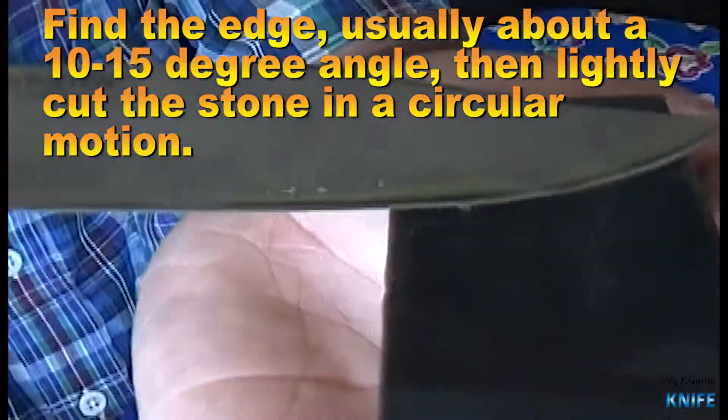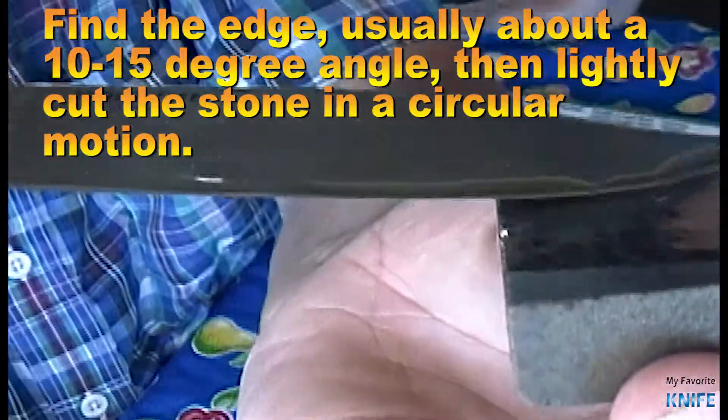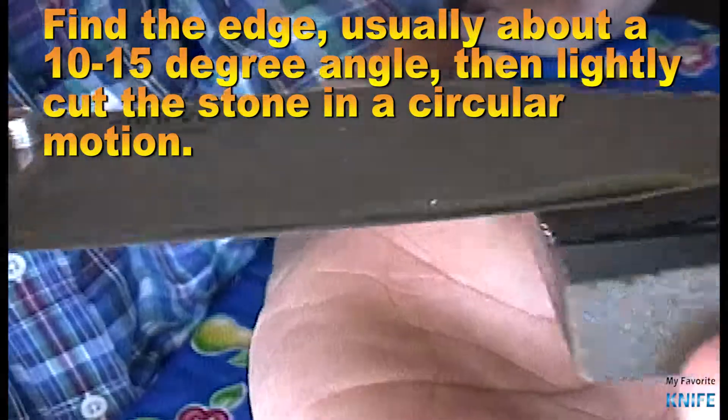Find the edge, usually about a 10 to 15 degree angle, then lightly cut the stone in a circular motion.